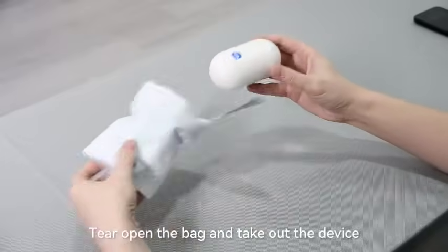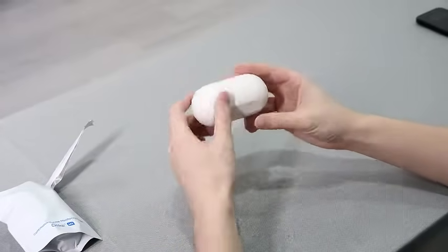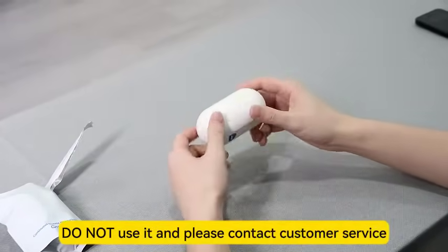Tear open the bag and take out the device. If the device is broken, do not use it and please contact customer service.